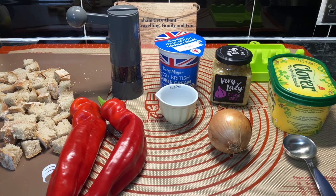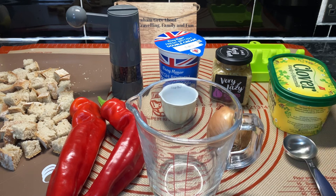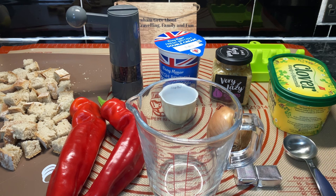We're going to be using 400 millilitres of stock and I'm putting two stock cubes in — no expense spared on this channel, really going for it! You can see the croutons there.